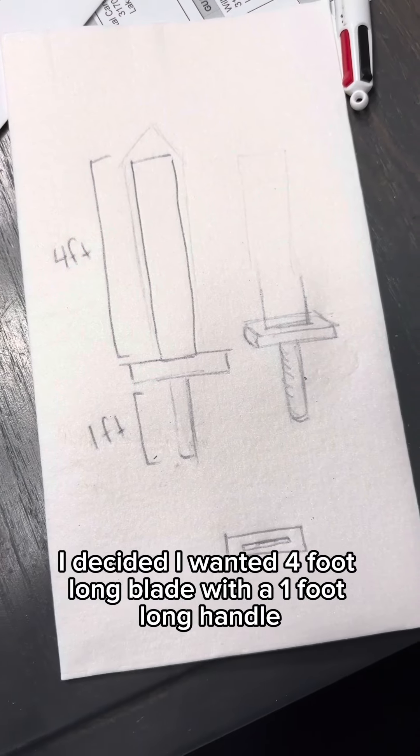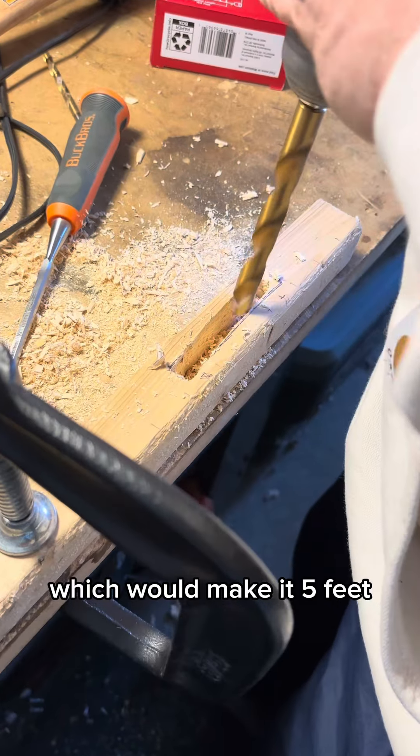To begin, I decided I want a four foot long blade with a one foot long handle, which would make it five feet.